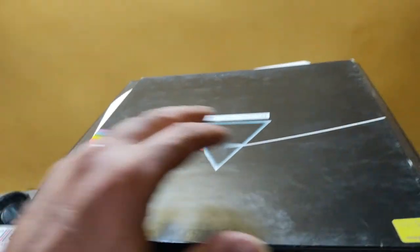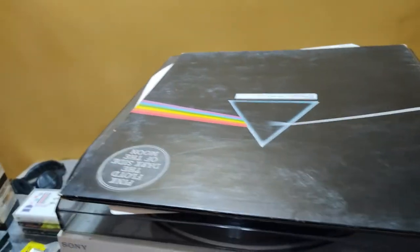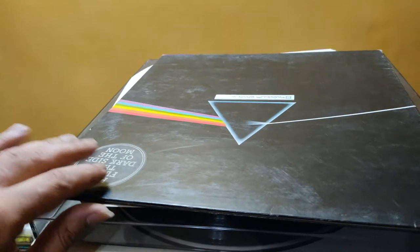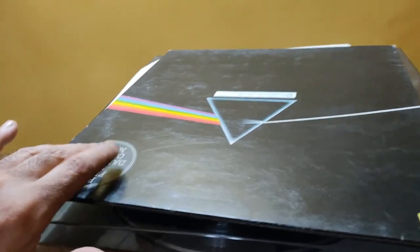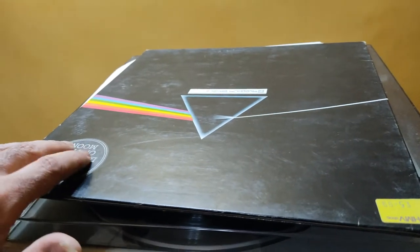This LP comes from Virgin Records, London. My parents bought me this many years ago. This is the original Dark Side of the Moon from the original masters, not from the digital masters.